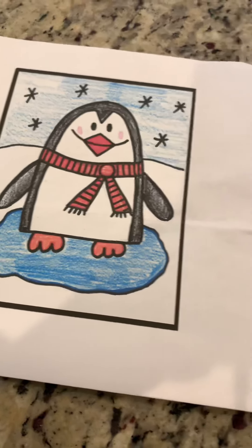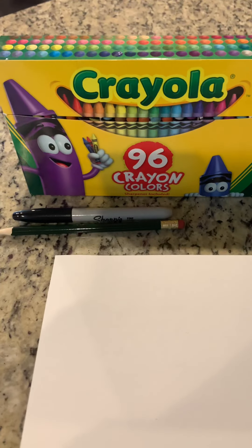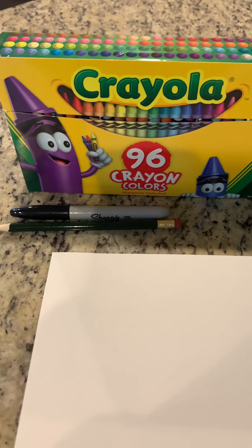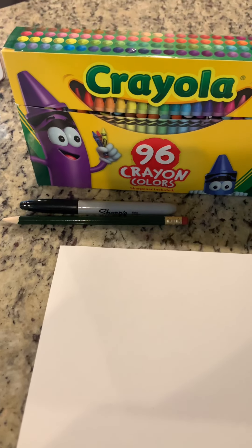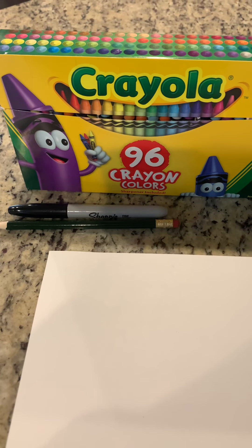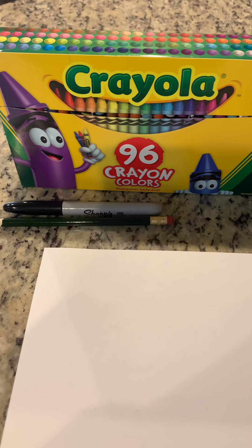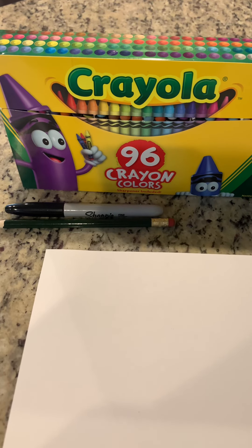So what you're going to need is a sheet of white paper and a pencil, a sharpie, and some coloring supplies. I got out my crayons but you can use colored pencils or you can even paint it with watercolors. Whatever you decide, once it's outlined in black you can decide what supplies you want to use. So let's get started.